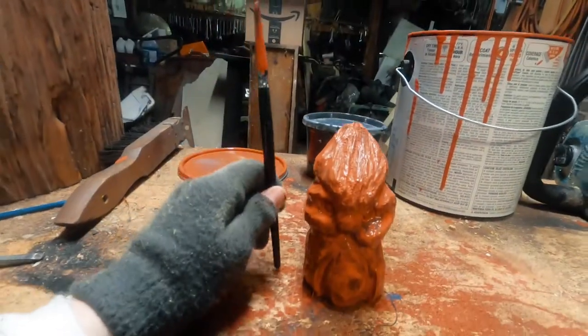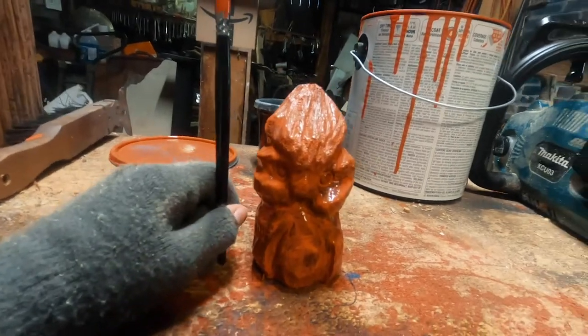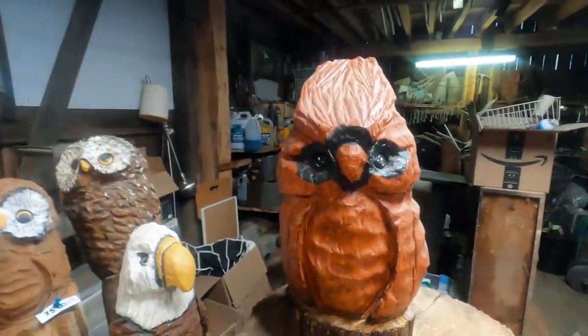This is my paintbrush, and that is the cardinal that I carved. We're gonna put a second coat of red on him and then add in the black so he looks something like this reference bird right here.